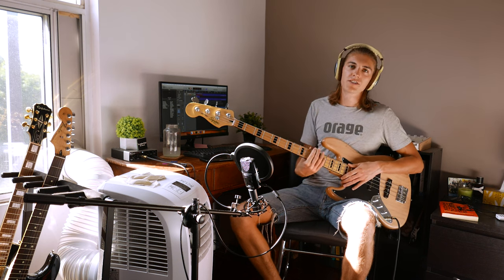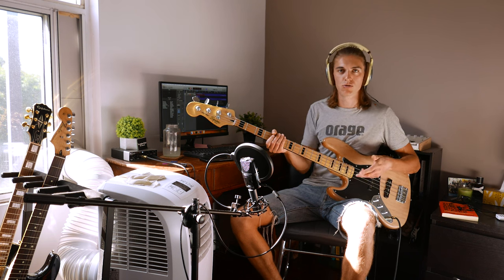Hi my friends, welcome to a new video. One question I've gotten a lot in the past is how I slap, what's my slap technique, how do you learn to play slap? I'm gonna cover that today.